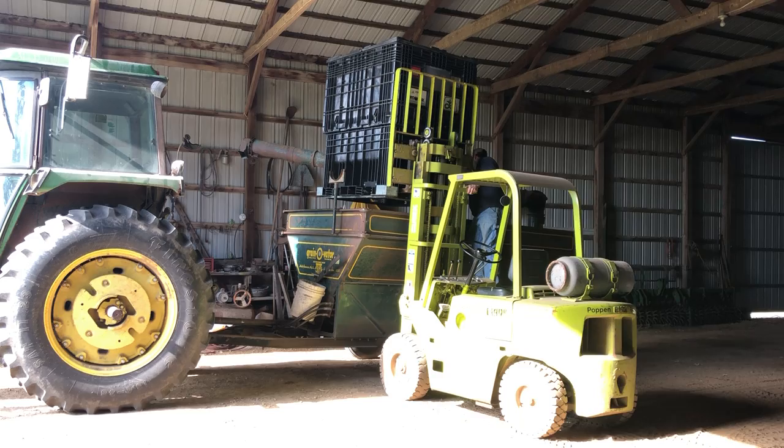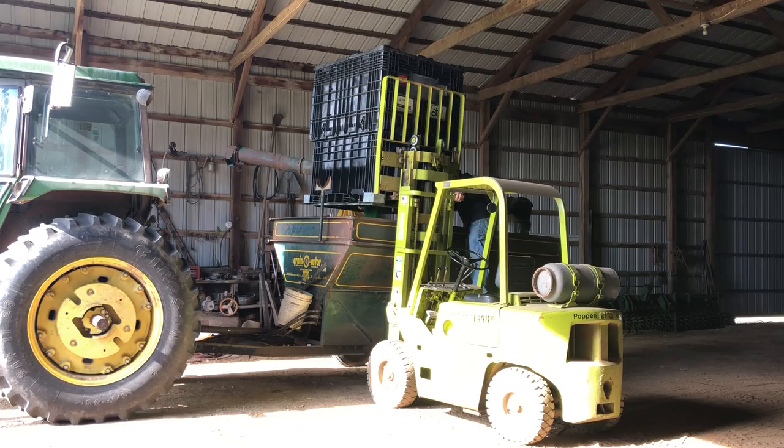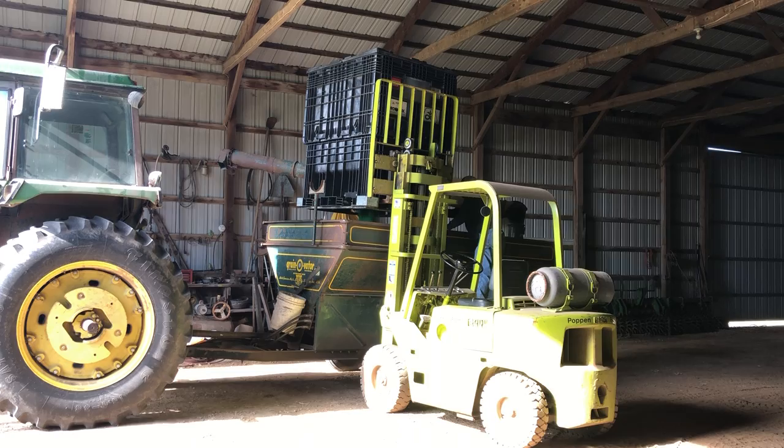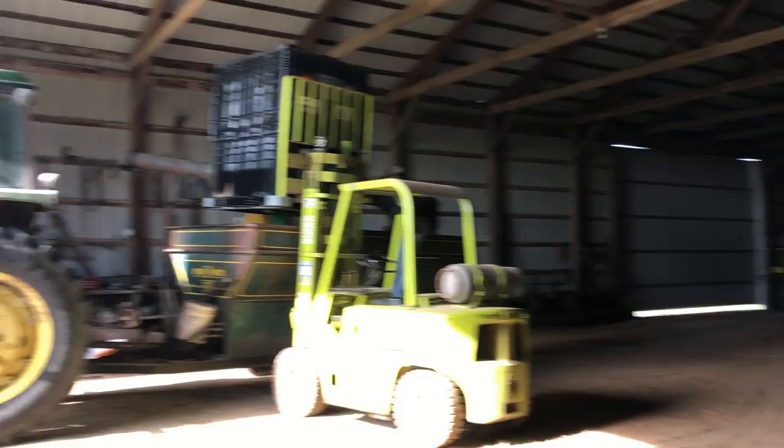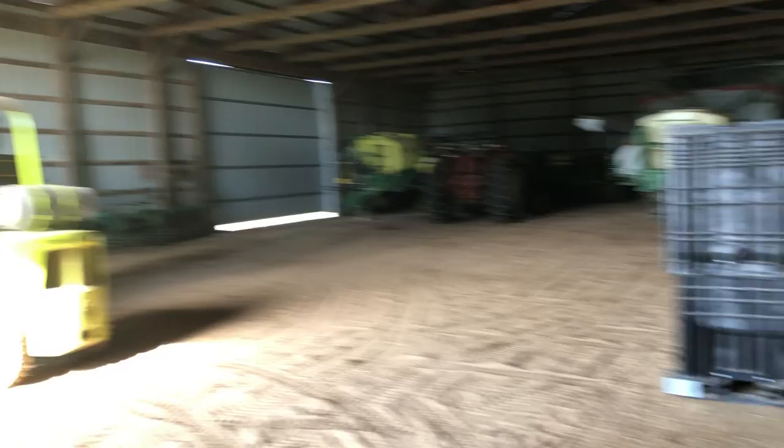We have to make sure he's lined up so he doesn't get any of the seed out on the ground. You can see the green stuff coming out in the middle of the black box — those are the soybean seeds going in. When we do this it's a lot easier to load the planter than lifting the heavy bags, like there's a bag of corn.